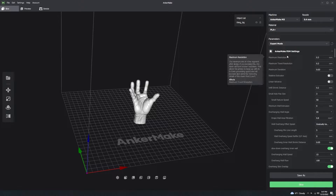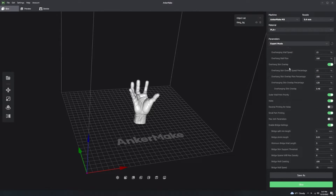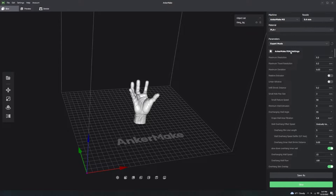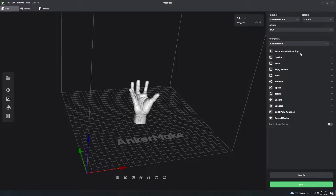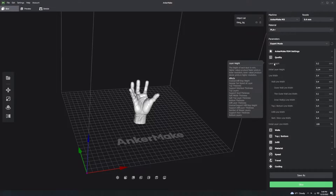First we're going to look at the Anker Make FDM settings. We're going to close this because these settings are important but you don't need to touch them. Then we're going to go into Quality. Layer height is the only thing here that you need to be concerned with.